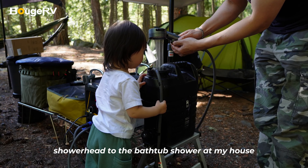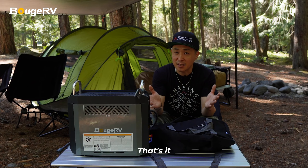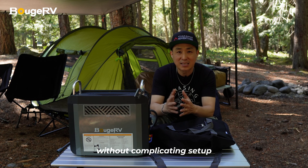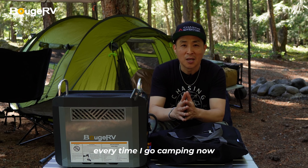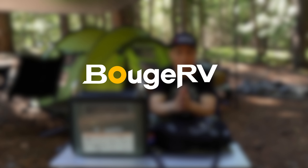I've connected this shower head to the bathtub shower at my house, and it works great. Again, this is another great product from Bougie RV that makes camping more enjoyable without complicating setup. And with the built-in battery, this is a game changer, and I'll be taking this with me every time I go camping now. I highly recommend this product if you're looking for a portable water heater to enhance your next camping trip.